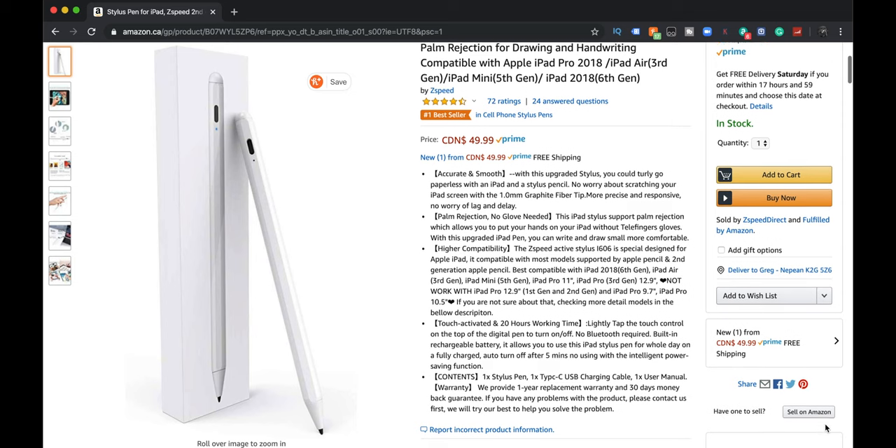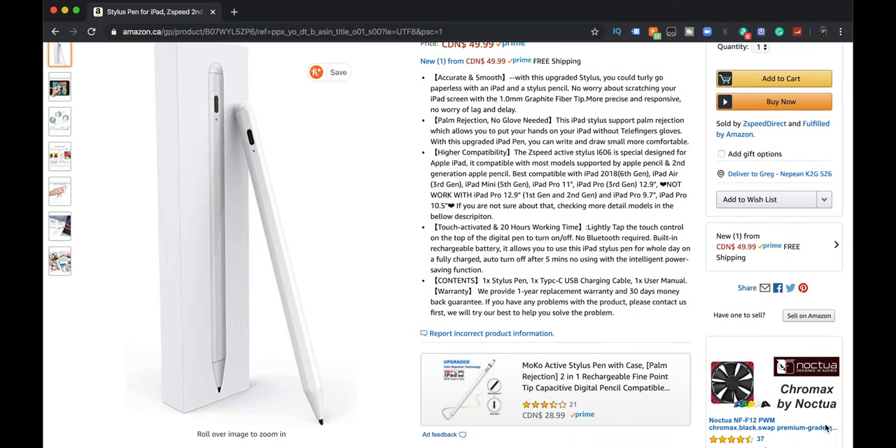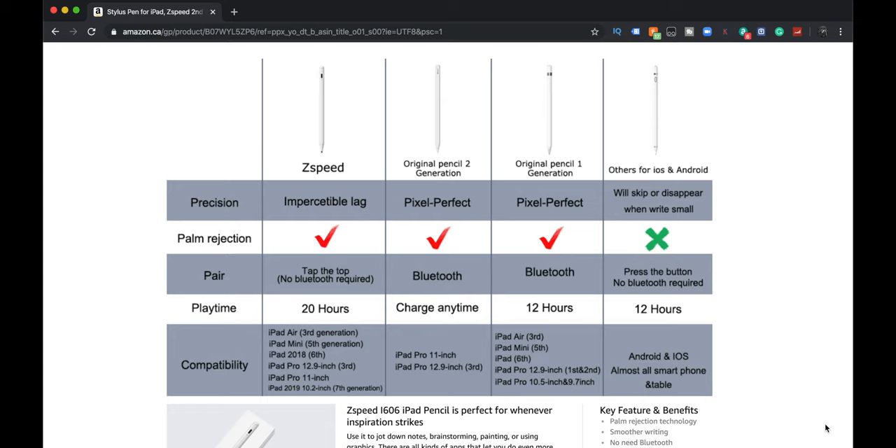So what does it say? Accurate and smooth. Palm rejection. No glove needed. Higher compatibility. Z-Speed Active Stylus is designed for Apple iPad, compatible with the most models. Touch activated and 20-hour working time. Lightly tap the touch control on the top of the pen to turn on/off. No Bluetooth required. This seems very similar to the crayon — I can't remember who it's by — with a very similar concept, but this being even cheaper than that one.